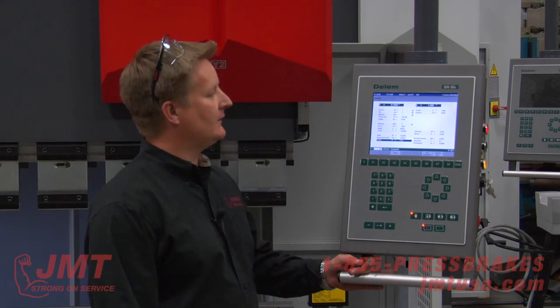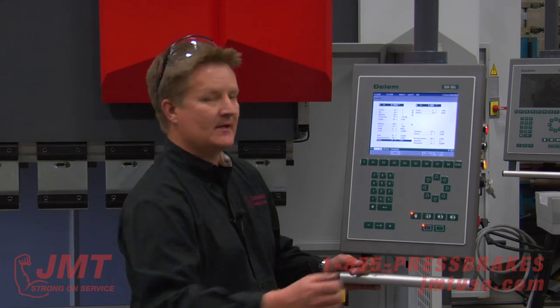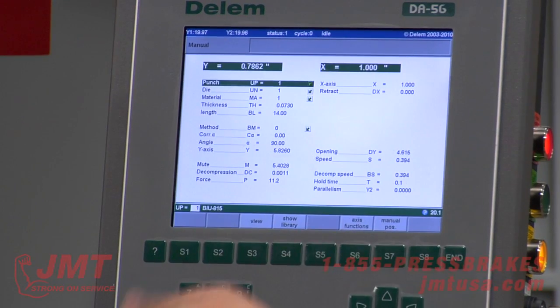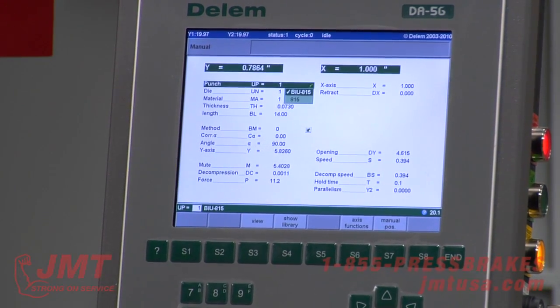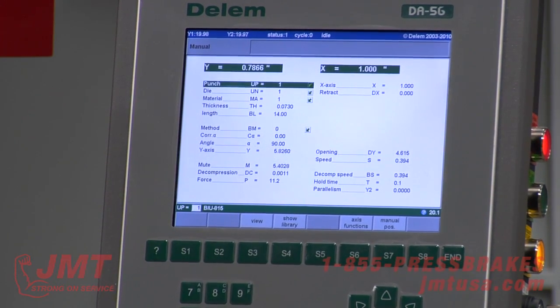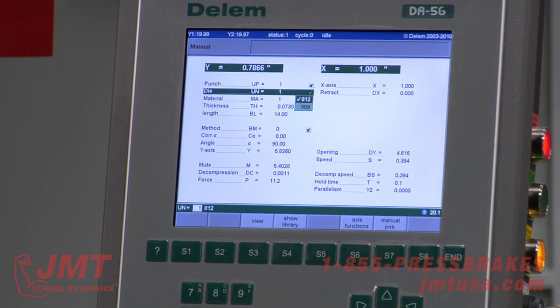We're going to go over the manual screen on the DA56 Delem CNC control. I've got my tooling library I want to pull up so the machine knows the heights. We got a few tools loaded on this control, but 815 is what's in the machine right now — bottom dies.